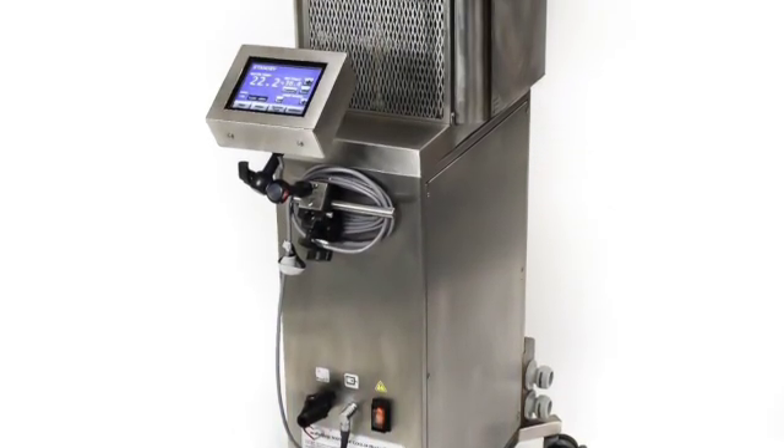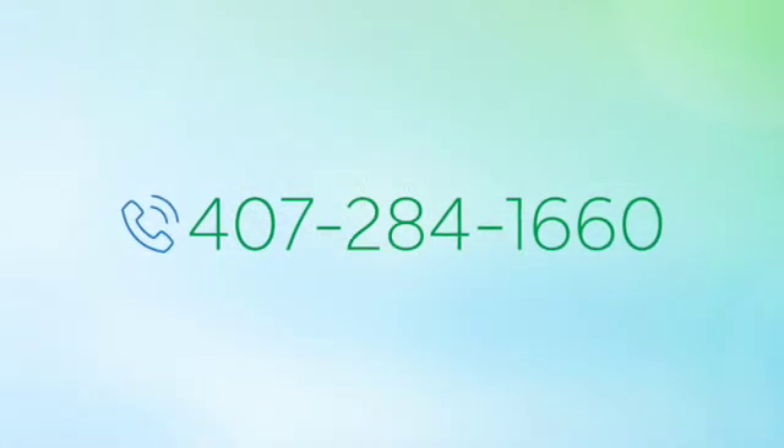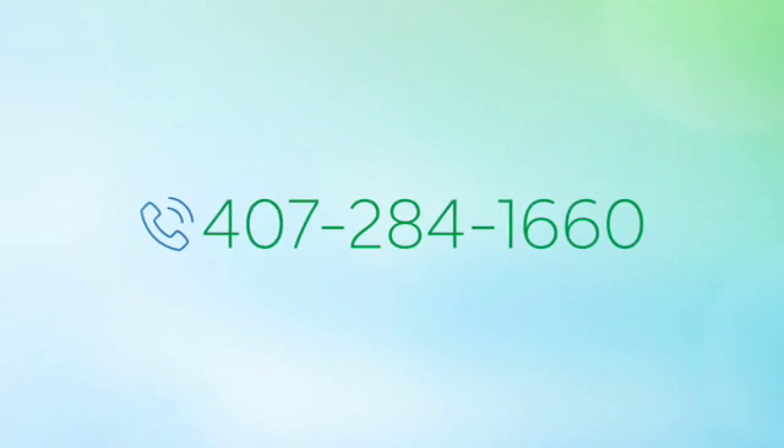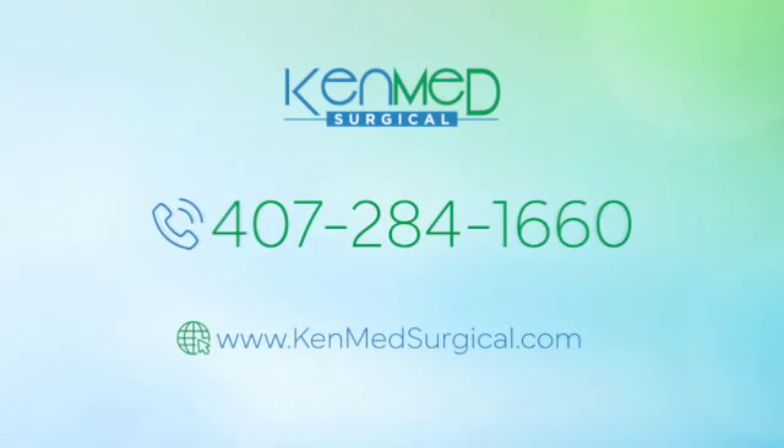All equipment from KenMed Surgical is biomedically certified with documented paperwork. Call today for pricing and availability on a refurbished, patient-ready Cardioquip MCH1000i Modular Heater Cooler from KenMed Surgical.